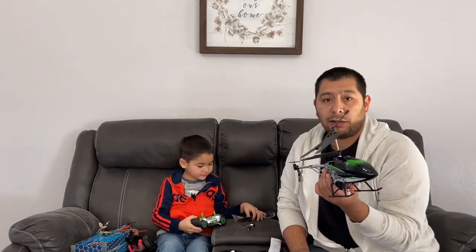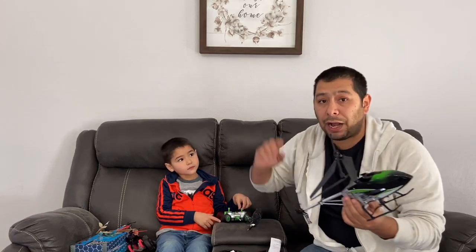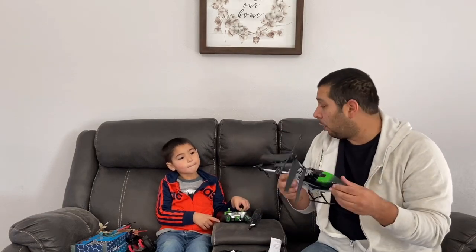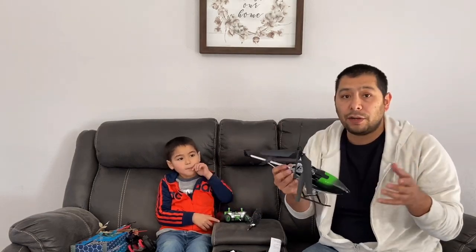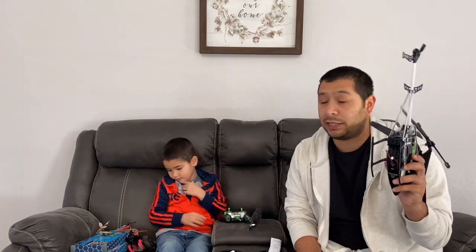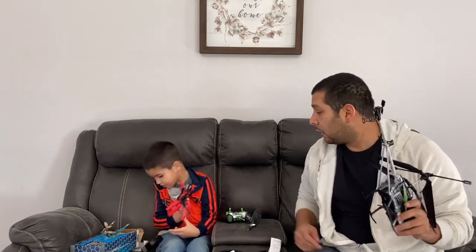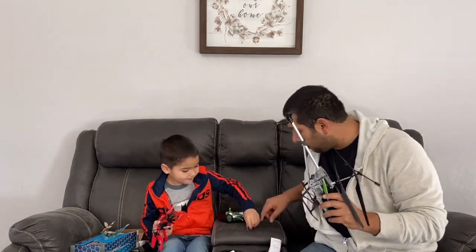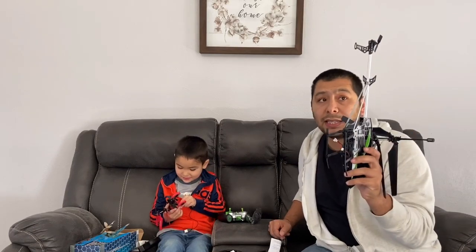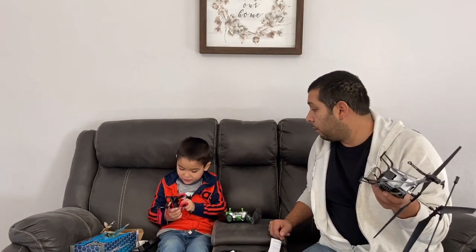We're afraid to fly these drones in the house, especially this one because we're afraid it's going to go super high. So we're going to go take these to the park and continue the video there. But first we're going to have to charge these things.